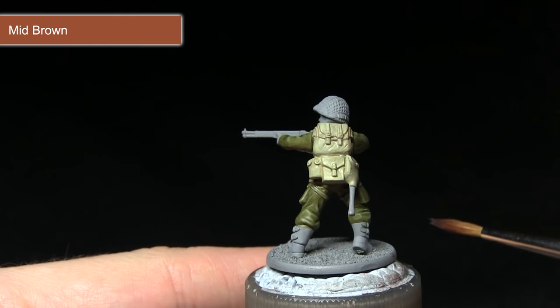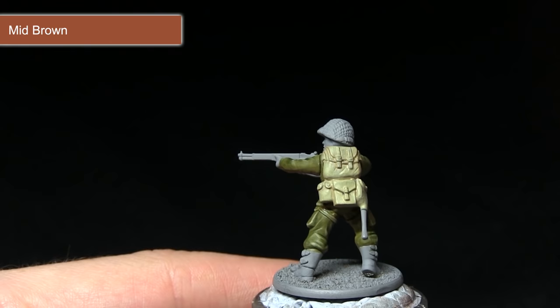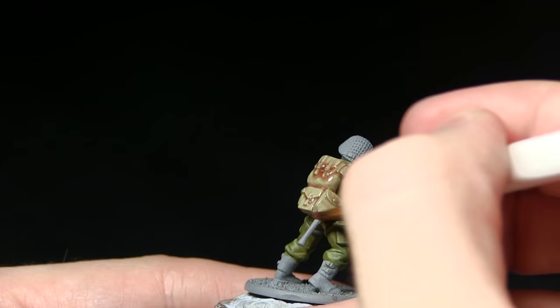At the moment the webbing is looking a little too bright, so we're applying a wash of Mid-Brown over the surface. This will give some nice shading in the recesses as well as slightly darkening the colour. I've mixed in some Quickshade Mixing Medium in roughly equal parts, so when applied it won't be quite as strong as straight out of the pot — just a nice subtle change of colour with shading in the recesses.